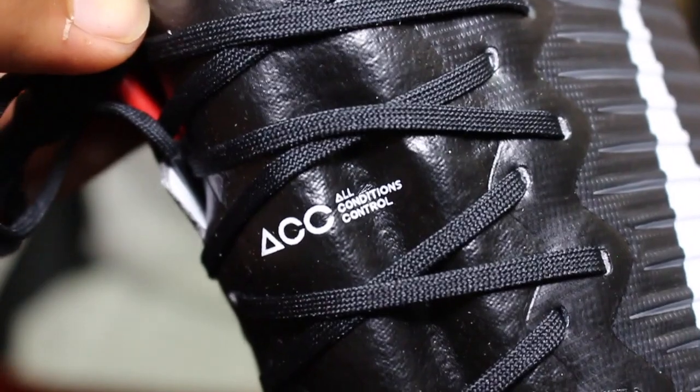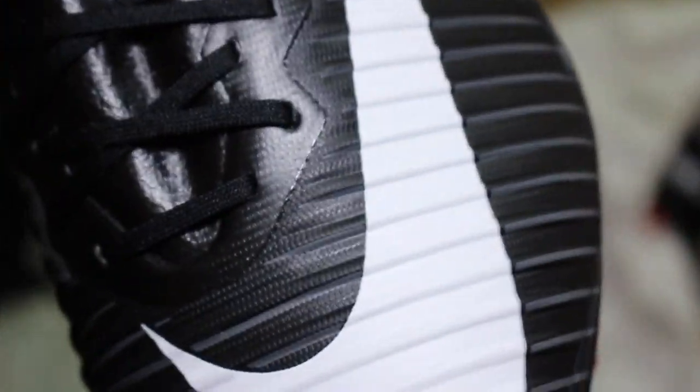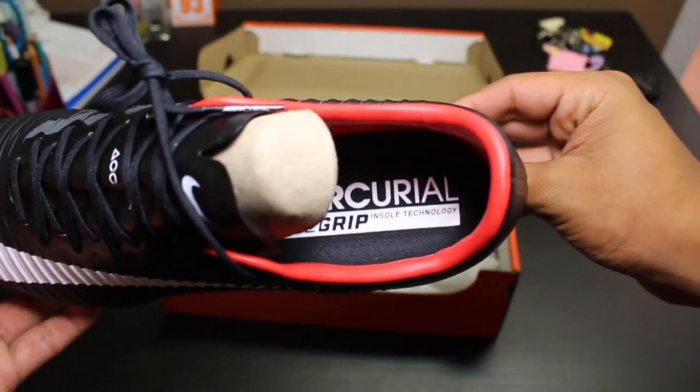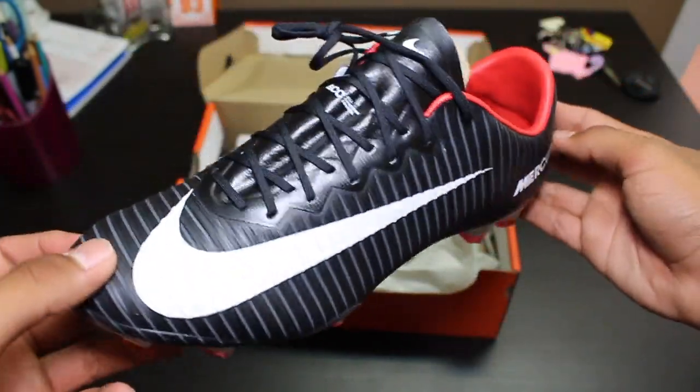The Vapor 11 also has ACC All Conditions Control technology to give you that optimal touch in dry or wet weather conditions. Unfortunately, the Vapor 11 is not made out of Flyknit — it is actually made out of a thin synthetic material, which in my opinion truly gives you a better barefoot-like touch than the other Flyknit boots.